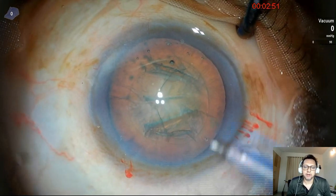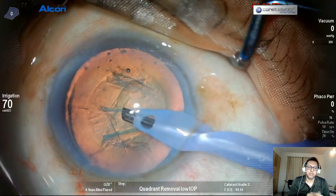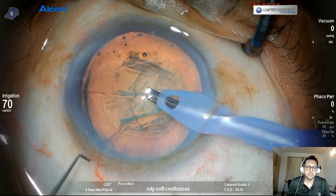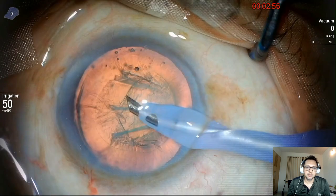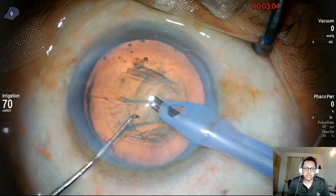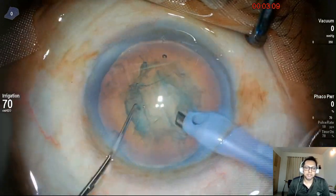There goes my FACO probe and I am going to do primary chop. I always go in with a lower bottle height. Just as I begin, you can see the bottle height on the left side — it's 50 centimeters to begin with. So when I enter, I enter at 50 centimeters so the patient gets used to that. Then I raise it to 70 centimeters, which is around 50 millimeters of mercury pressure, and the patient is quite comfortable with that.